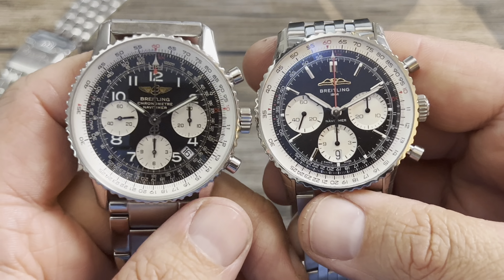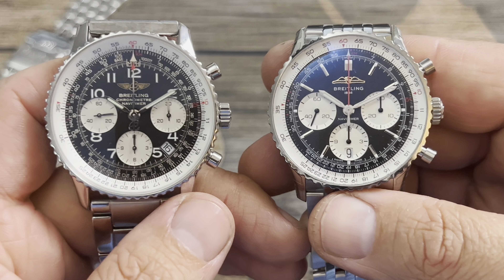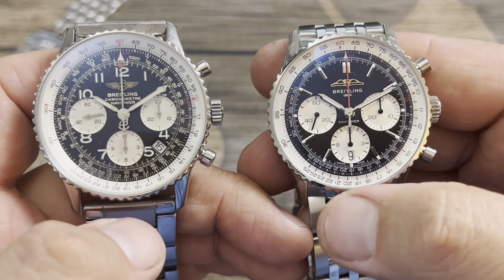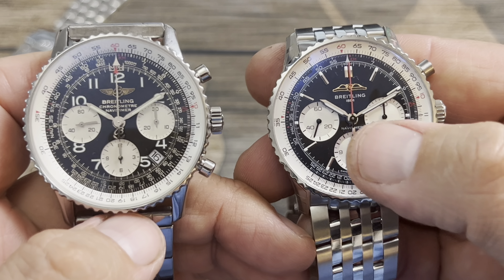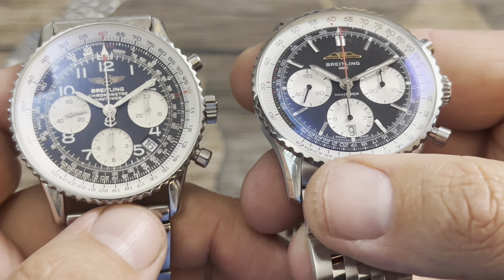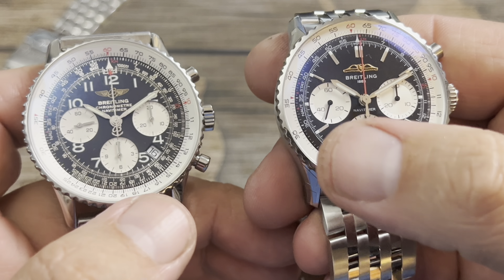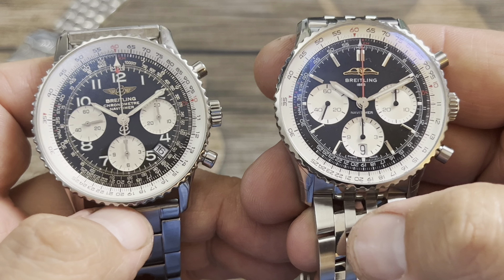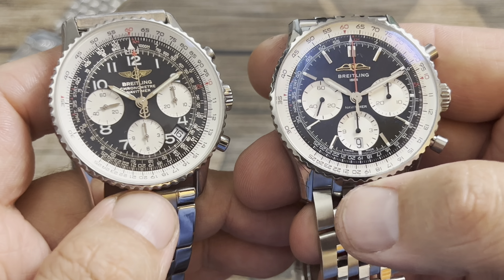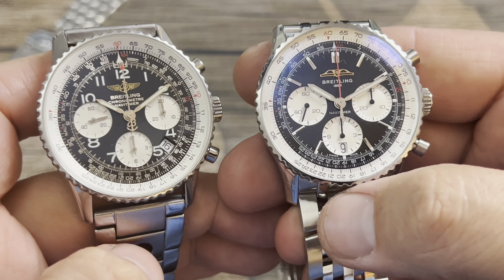Another big difference you can see between the two is the chronograph sub-dials — there's definitely more of a deeper dish look on the newer one, and they are bigger and also closer together than on the 2007 counterpart.